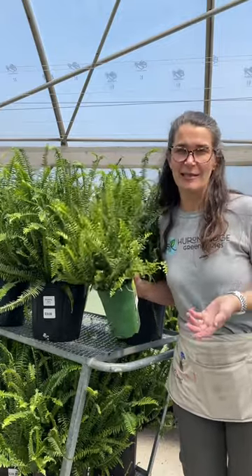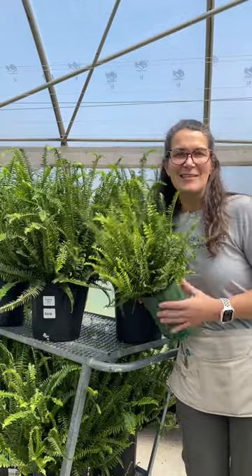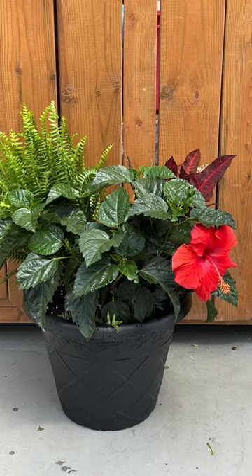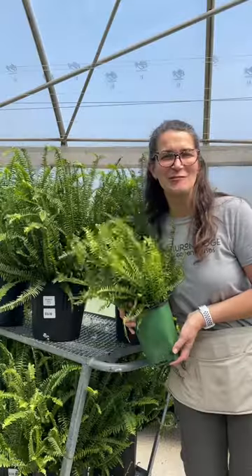When you bring them into your home, they will probably drop quite a few of their fronds just because of the extreme change in the amount of light they're going to get, but they can be wintered over. The smaller ferns also look awesome if you put them in a mixed patio pot — such a cool change up from your standard annuals in your patio pot.